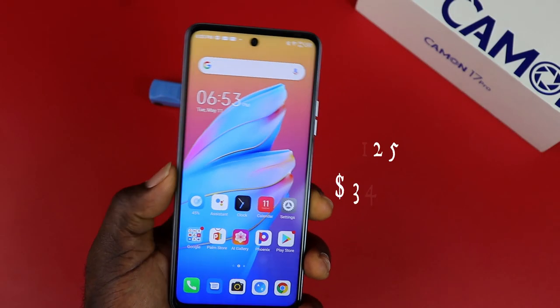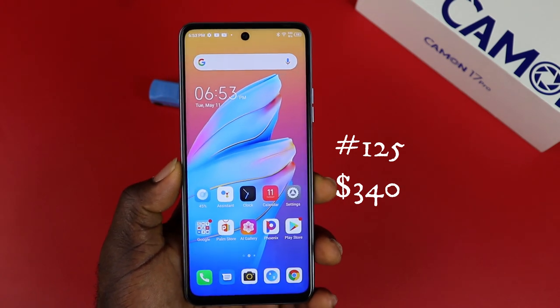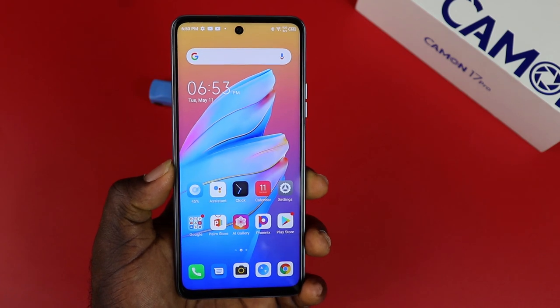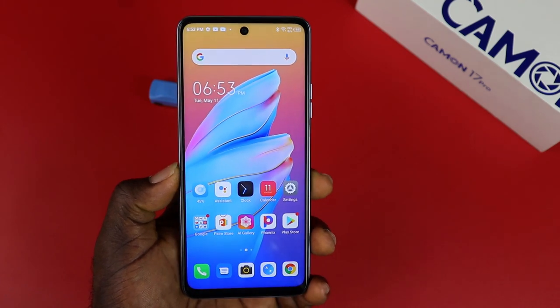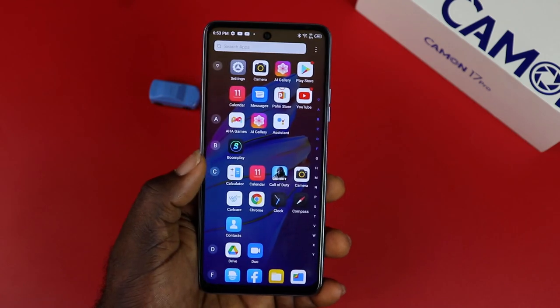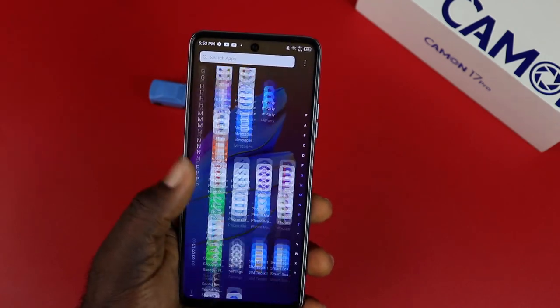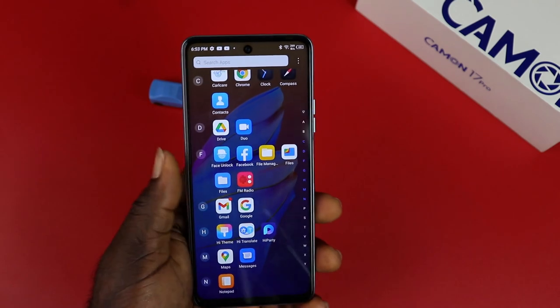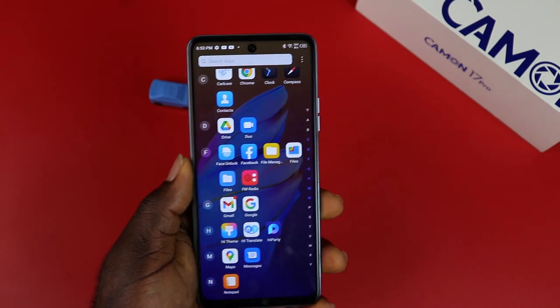You can get this device at 125K or $340, and that's budget-friendly and fair for what this device offers. This is the Tecno Camon 17 Pro — a very good value-for-money device. Thank you so much for watching. I will see you in my full review video next. Peace.